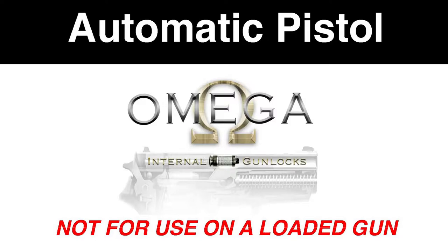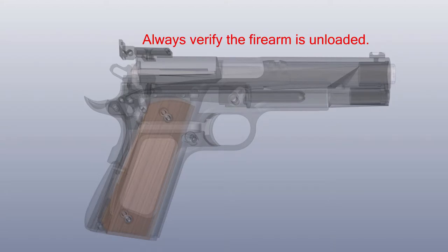This is a short video about how to use the Omega chamber block. First, make sure the firearm is safe and unloaded. Then push the slide back and lock the slide into place.